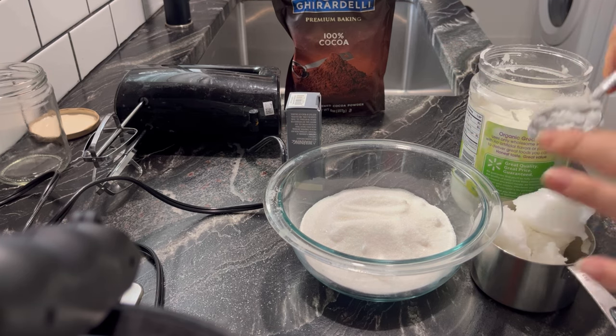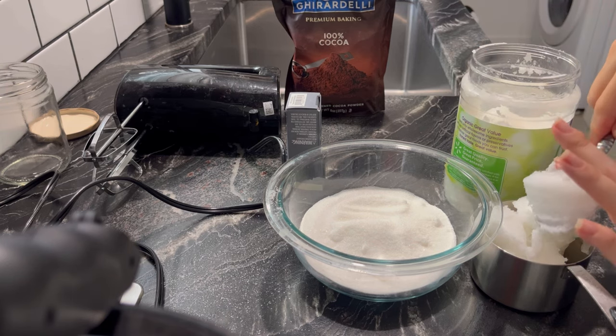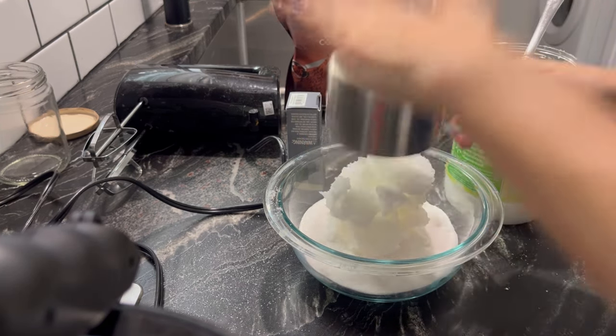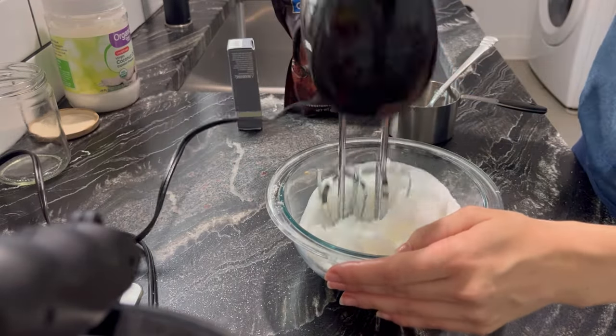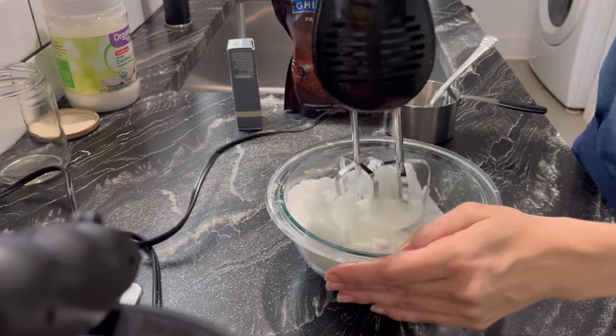All I did to make this scrub is add one cup of white granulated sugar. You can also use other sugars you have on hand that would be good for exfoliating the skin — I just had white sugar so I chose to use that, plus it's pretty cheap at the grocery store. I'm adding one cup of that to a large bowl, then also adding one cup of virgin organic coconut oil.